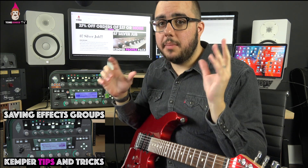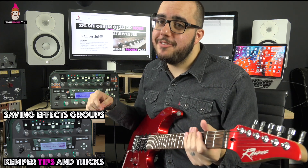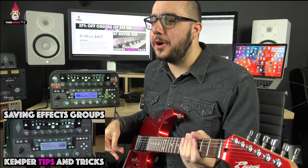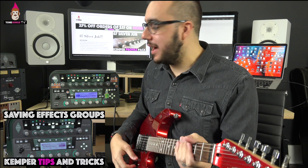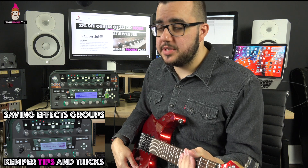I've already done this on my main Kemper, which Stu G has stolen from me right now. He refuses to give it back because I gave him all his profiles and performances on it and he took it — I've got to get it back before he goes on the road. Anyway, big shout out to Stu. Those Park packs sound amazing — check those out if you haven't.